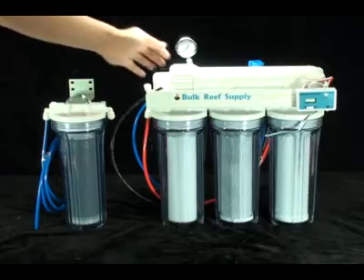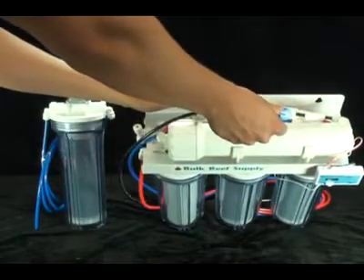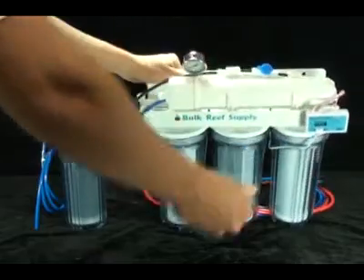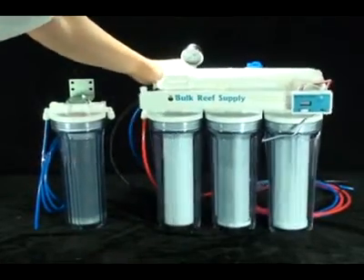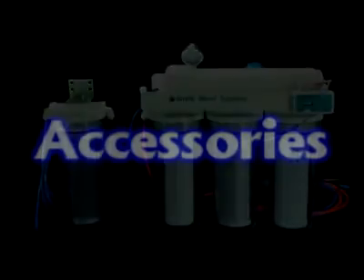And lastly is the membrane flush kit. This includes a ball valve which allows you to bypass the flow restrictor. This will drastically increase the flow over the surface of the membrane, wash away debris, and significantly increase the lifespan of your membrane, which of course is the most expensive filter on the system.